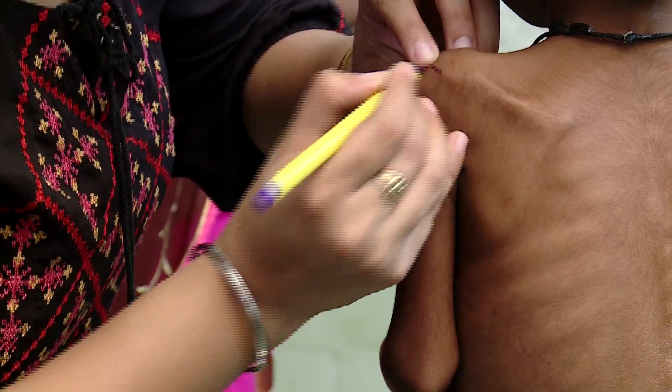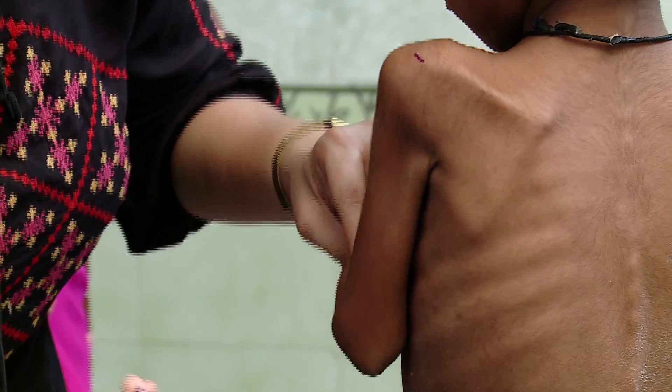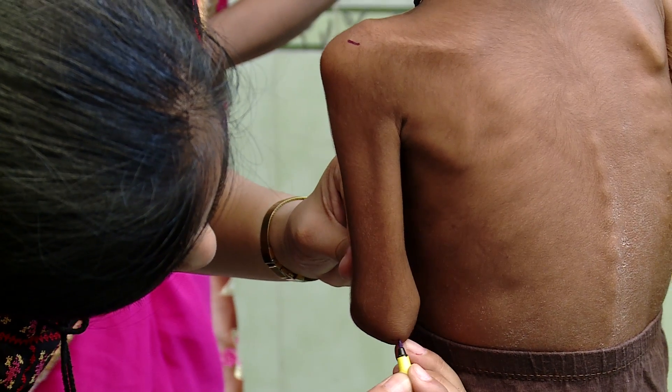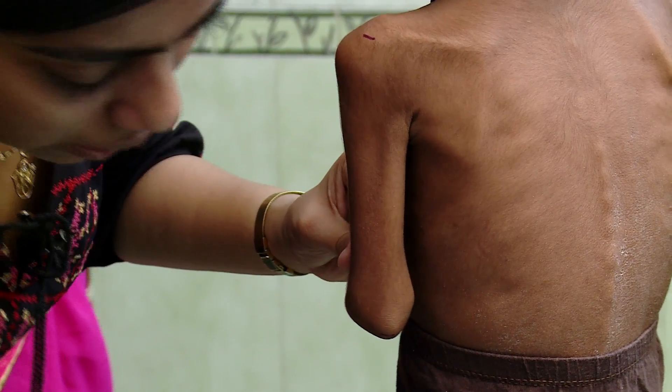Now fold the hand to 90 degrees so that the palm of the child is facing up. Mark a point on the tip of the elbow, which is also called the olecranon process.